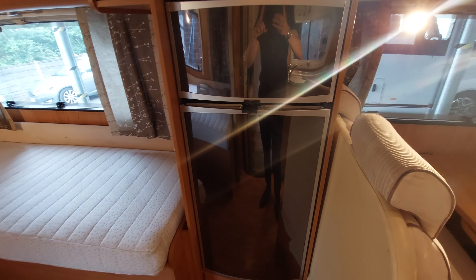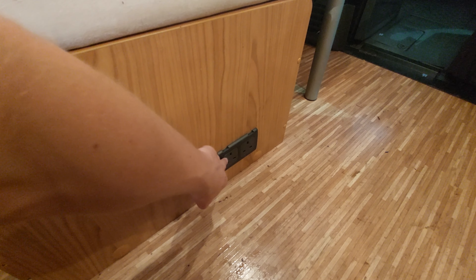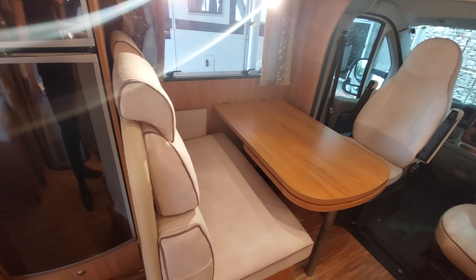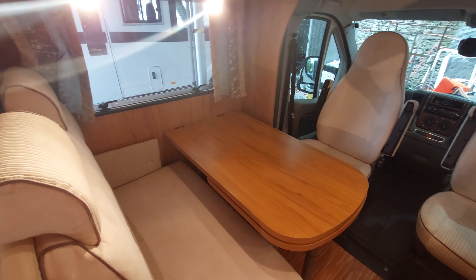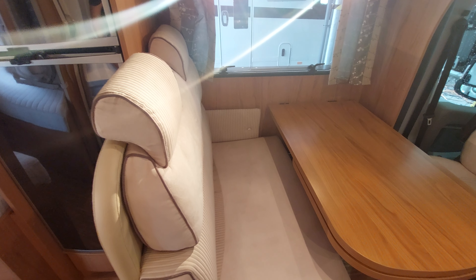One thing I forgot to mention in the lounge area: you've got two 230 volt sockets just here, so you do need to be plugged in for those to operate. Also underneath the table, just down there in the corner, you've got a little fan — just a little switch, really easy. Turn that switch on — you need to be plugged in for that to operate as well — and that will blow and recirculate the air through the vehicle should you feel you've got hot and cold spots. When you've got your heating on, that will blow a fan and allow the heat to flow through the motorhome. That will only work on 230 volt electric.